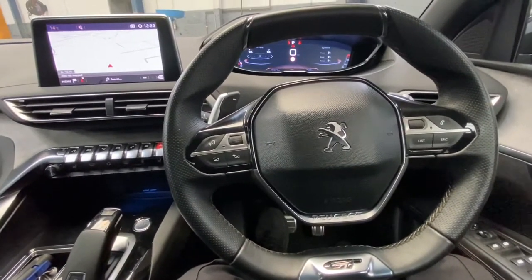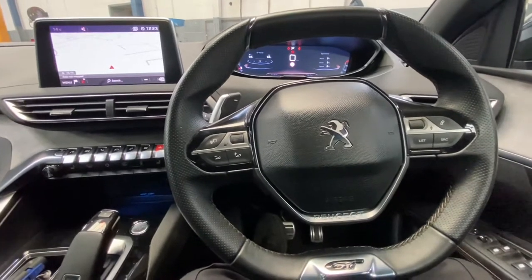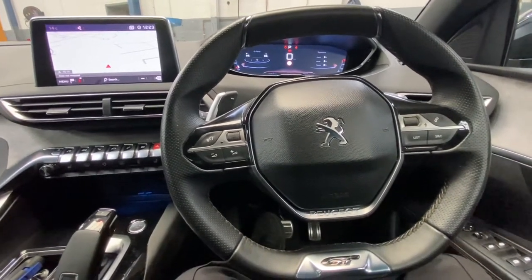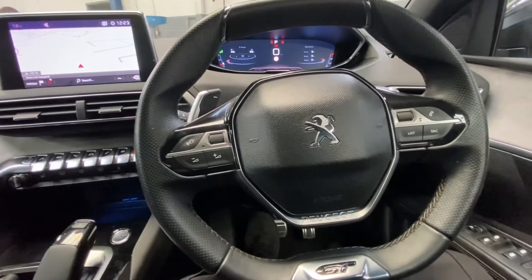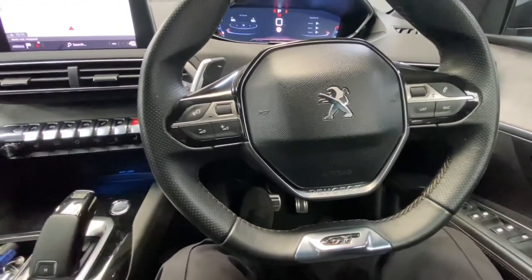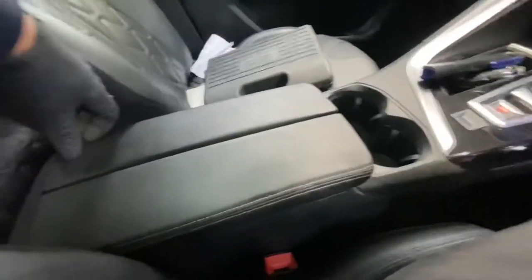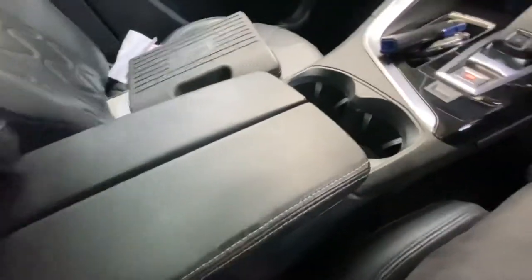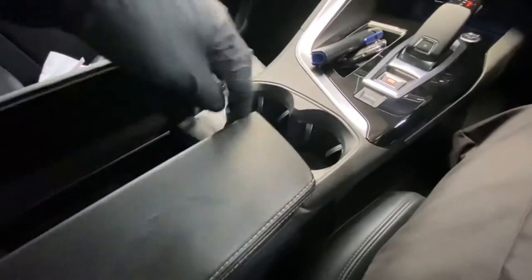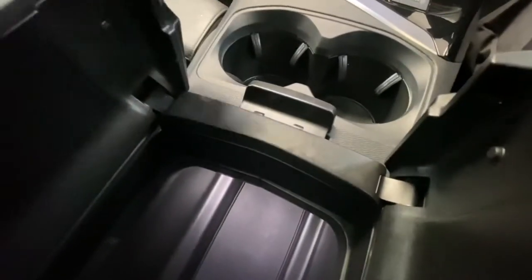Hello and welcome back to Gab Official. Today I'm going to show you how to remove your armrest trim. This is on a Peugeot 3008 — these are the new ones. This is the armrest, so literally if you open it, it's quite straightforward.